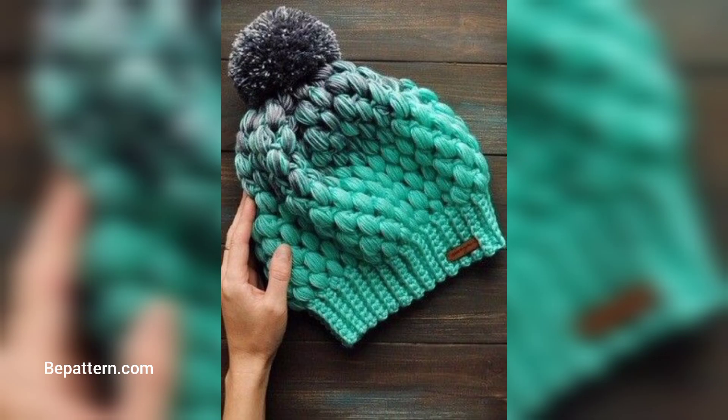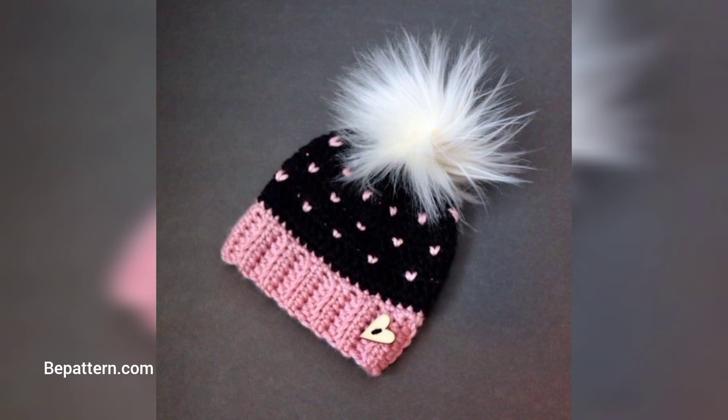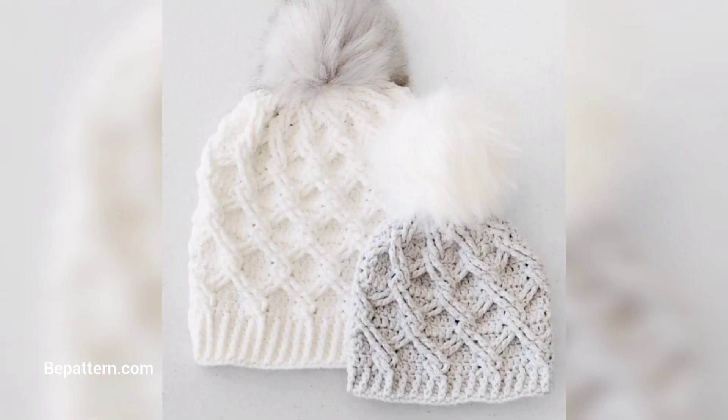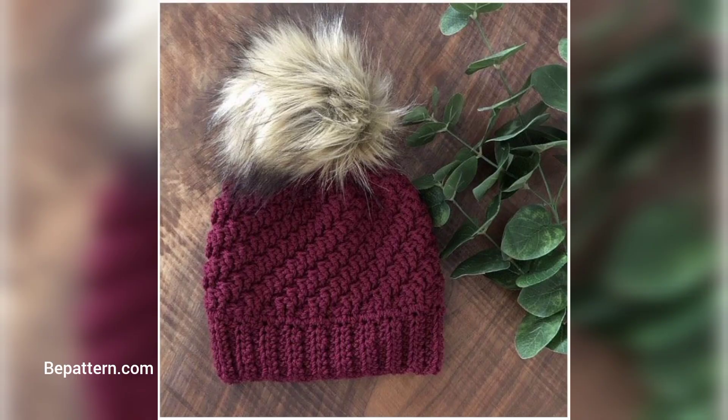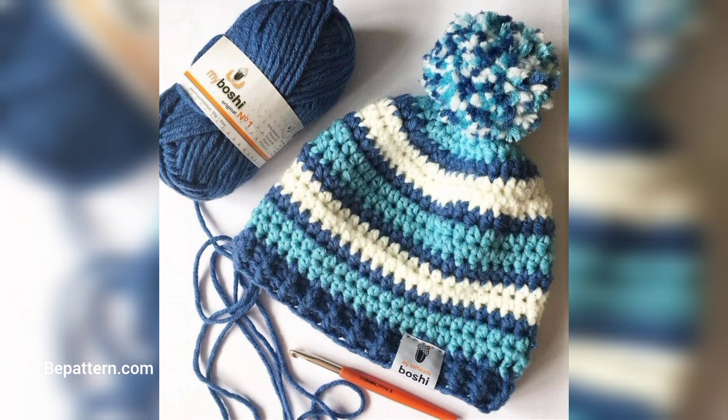This is an easy and advanced crochet hat and beanie pattern for you to try. I really enjoy this pattern — it's very easy to follow and uses a variety of stitches that made it fun and quick to make. The combination of stitches gives a nice payoff for the final product, and I'm very happy with this.